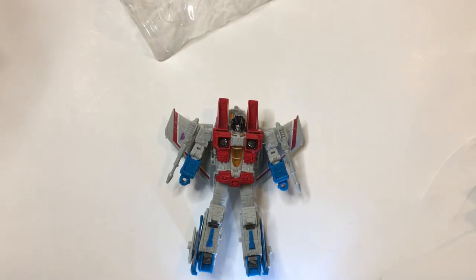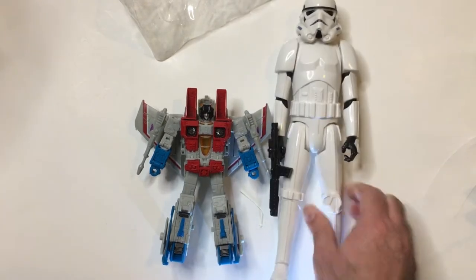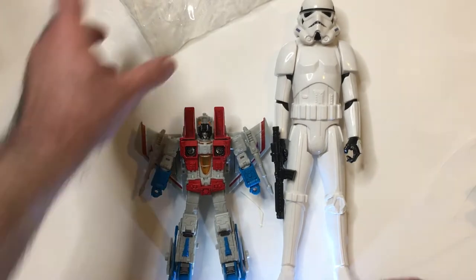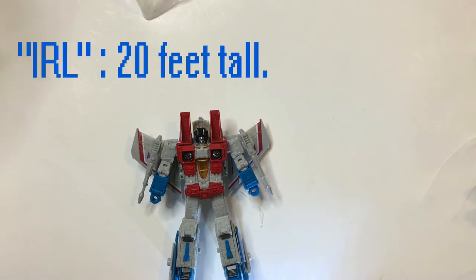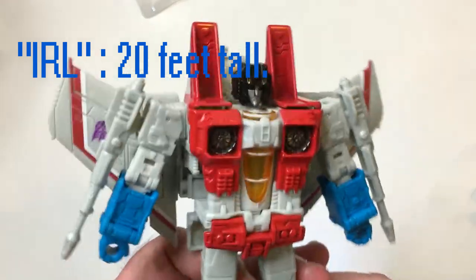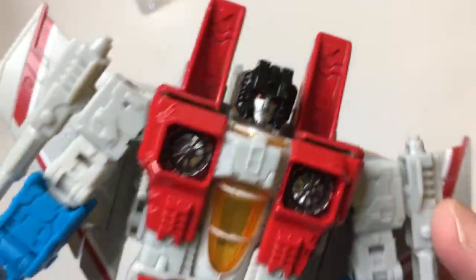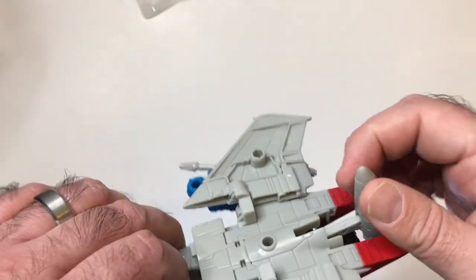These are pretty good size. Comparing it to a Stormtrooper here — I believe those are 10 inch — so this is probably about 6 inch in size. The detail on these is really cool. That's definitely Starscream, the color scheme is spot on. It maybe looks easy to transform, but I'm not going to do that because I would probably snap something off.